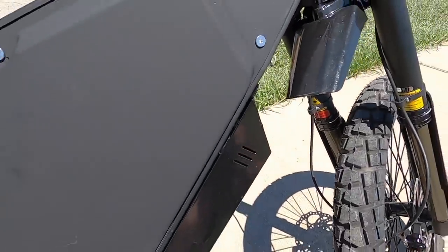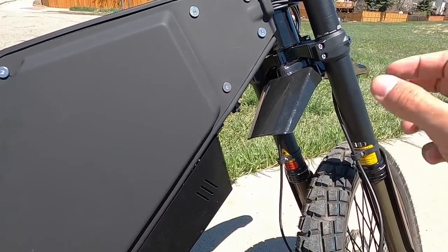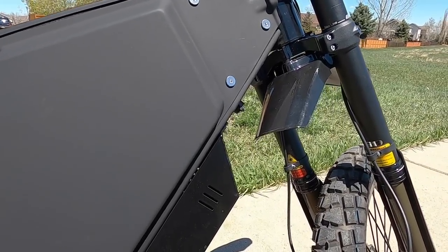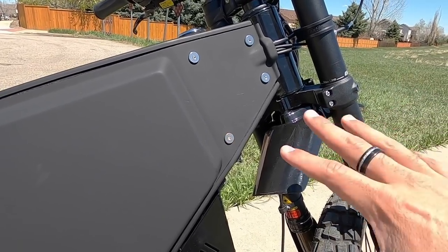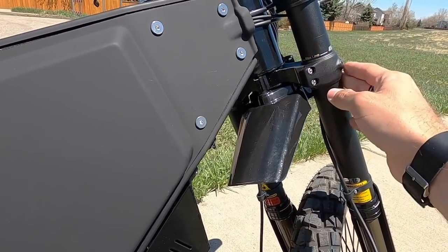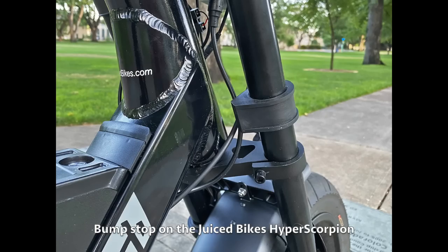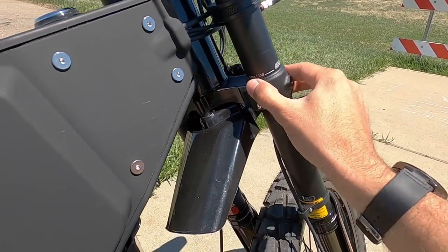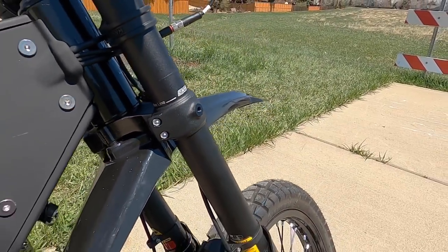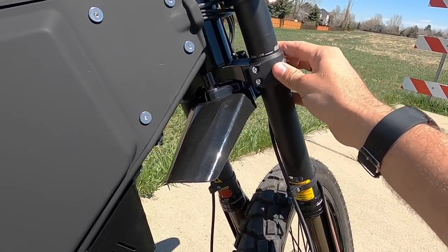One more note on the suspension fork — there are no bump stops on here, which I'm surprised to see given the size and weight of this bike. I've seen bump stops on a lot of smaller e-bikes. A bump stop sits on the side of the fork — typically rubber — so that when it bumps the frame it won't damage anything. This doesn't have them, and you can already see some scratches forming just from when I've turned it to the side.